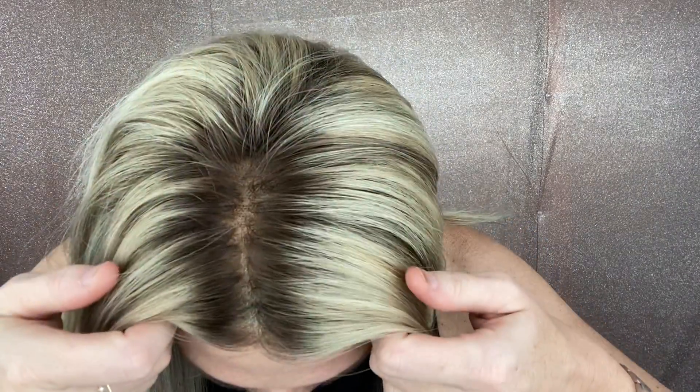Hey everybody, it's Rachel here with Garter Wigs, and right now I have on Kim by Jon Renau. Kim is an average cap, fully hand-tied. This is blonde highlights and lowlights. It's got a monofilament top and the lace front.